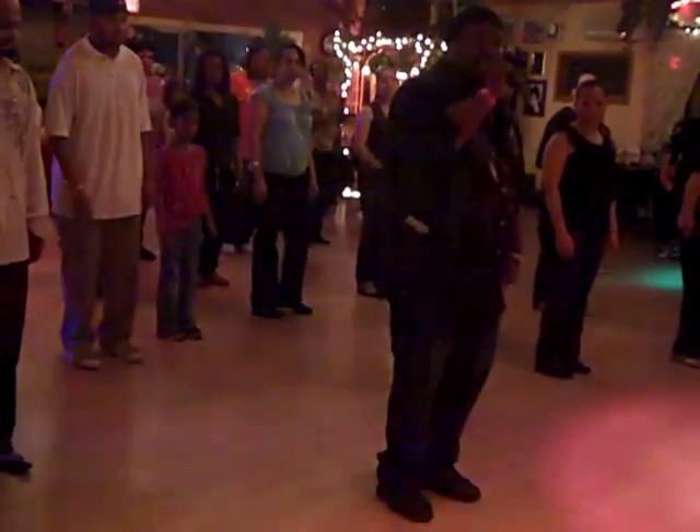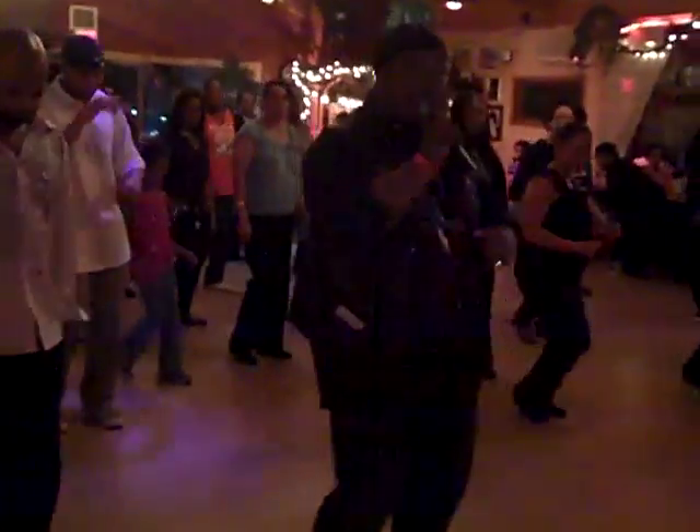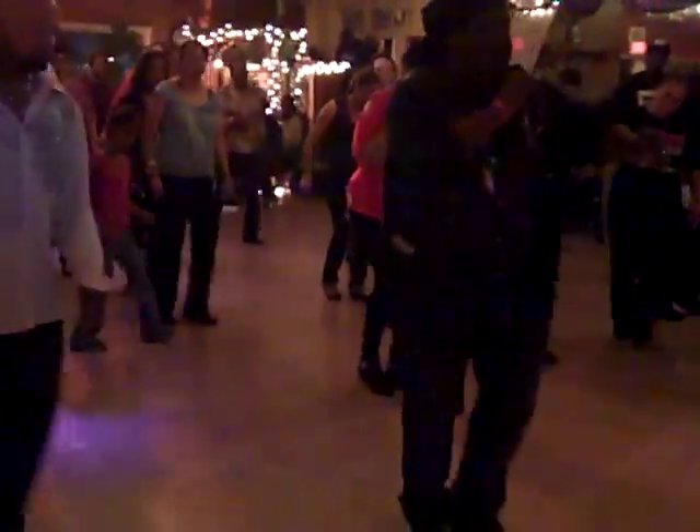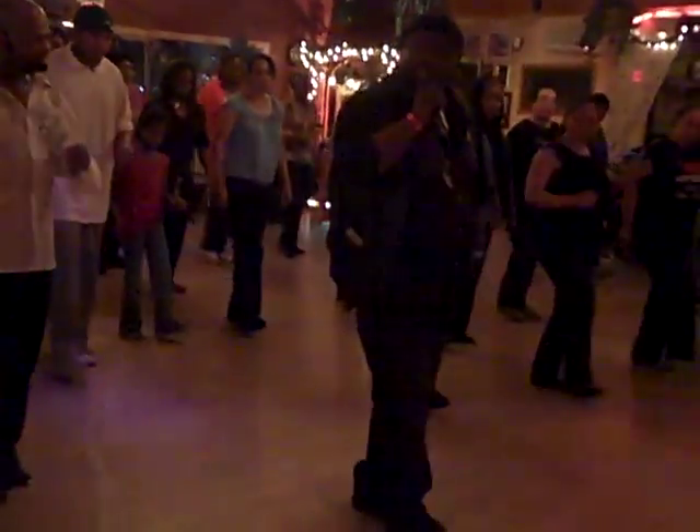Here we go. Five, six, ready, go. One, two, three, four. One, two, three. One, two, to the left. One, two, three. Bring it back. One, two, three. One, two, three. Now kick, kick, out, and kick.